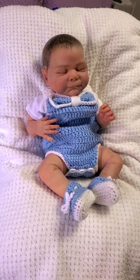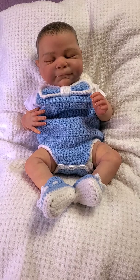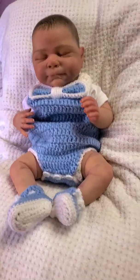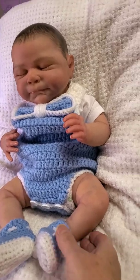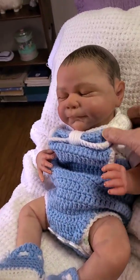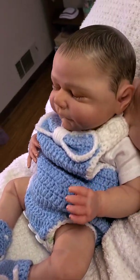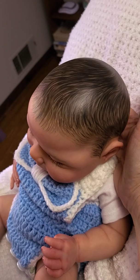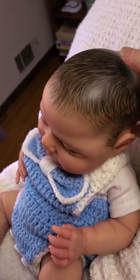This is my new baby Samuel — he is currently up for adoption. Samuel is made by Cassie Brace, he is a 20-inch doll kit, and he has full vinyl arms and legs with a cloth body. I have painted him with Genesis heat-set paints and painted his hair with Genesis as well.